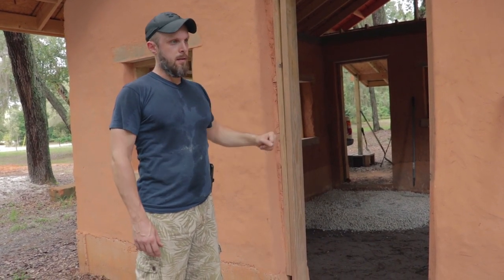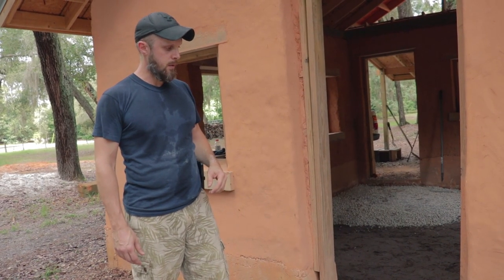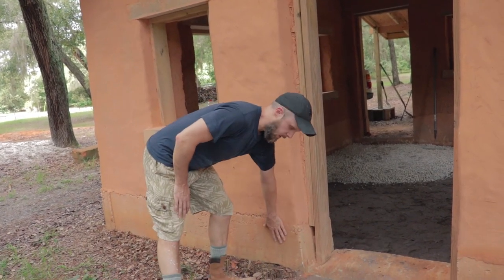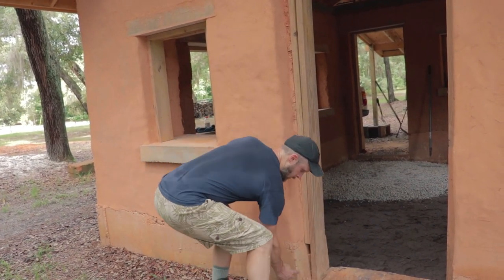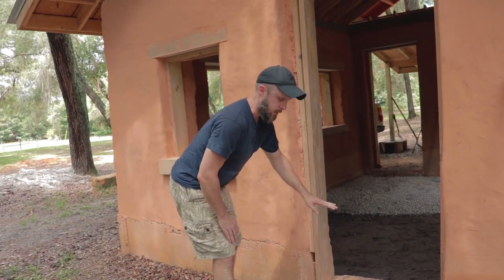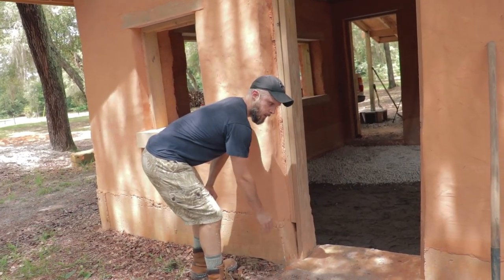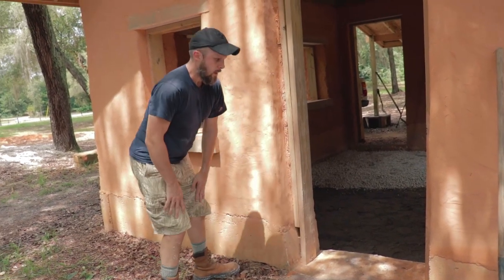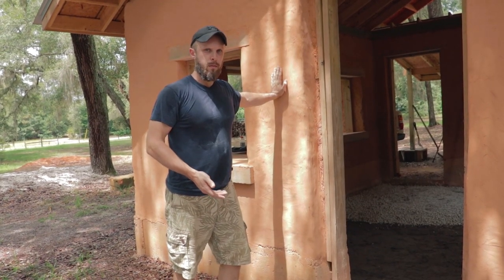We're digging out the sand and installing the floor. The other way to do it is to pour a one-piece stem wall foundation with the slab. In that case, you would not have these door openings — the foundation would just go clear across and your slab would be flush with the top of the foundation, so the whole interior would already have a slab in it. That can work for a cob building and works especially well for rammed earth buildings.